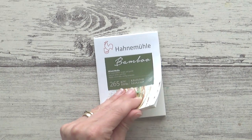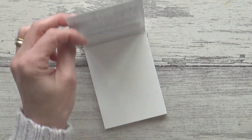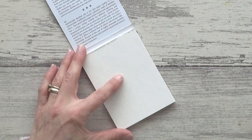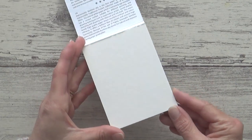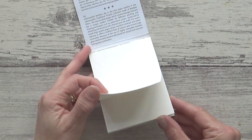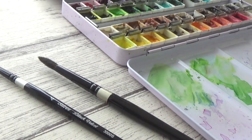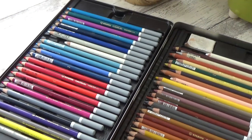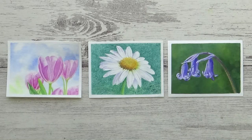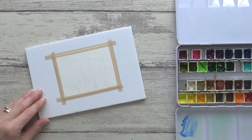This bamboo paper is 265 grams or 125 pounds in weight, natural white and acid-free, and contains 90% bamboo fiber which makes it highly renewable and eco-friendly, the other 10% being cotton rag. It does state in the blurb that it can be used for watercolor, acrylic and pastel, so I thought it would be fun to try each of these mediums in turn today and paint some simple spring florals. I'll leave a link to the reference pictures and supplies I used in the description box below.